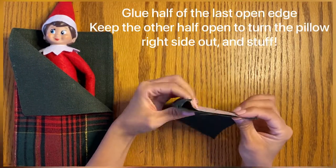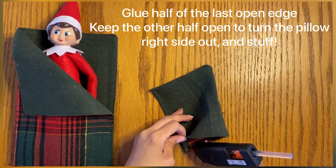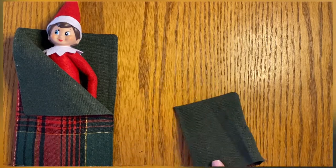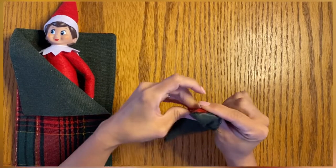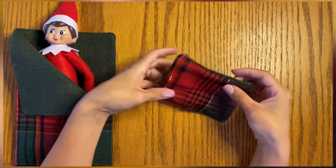You're going to leave half of the last edge open so that you can turn it right side out and also stuff it. So glue one complete edge and then half of the other edge. Make sure you poke those little corners out when you fold it right side out — and that's what it looks like.